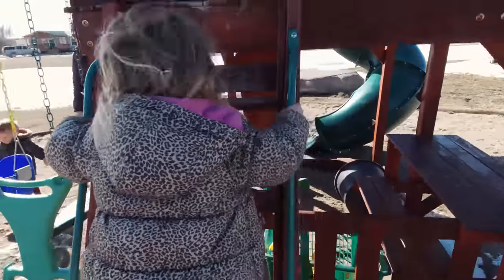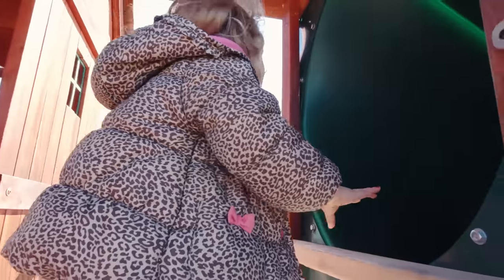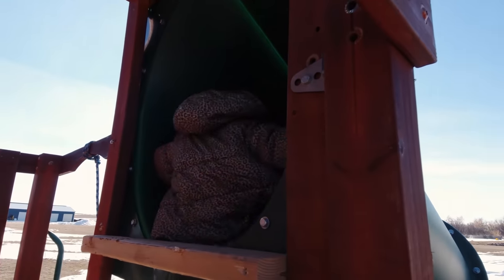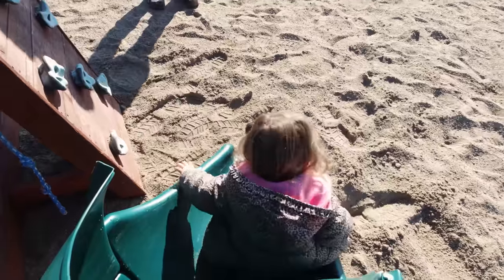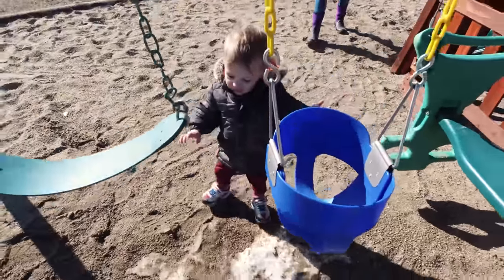Are you really gonna do that? Oh, you're pretty brave! Okay, here you go. You want to go on the swing? You don't want to go down the slide either? I'll be down here waiting for you.